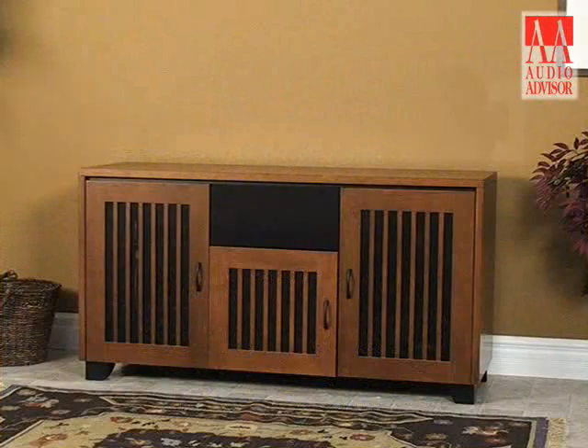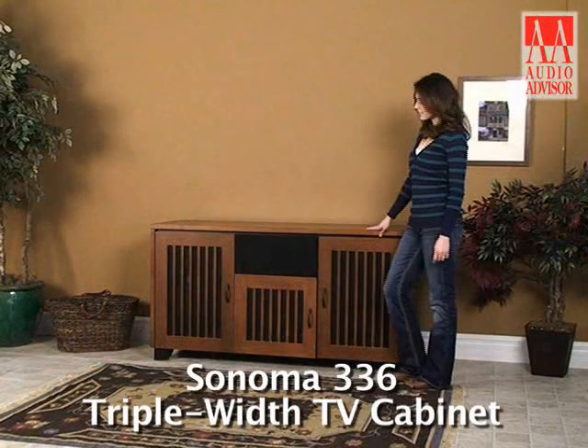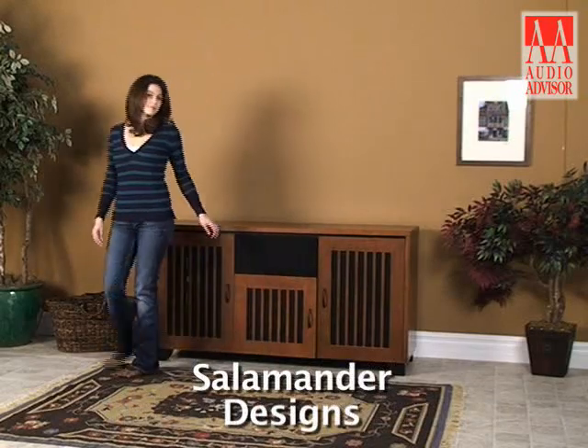This is an exclusive video for Audio Advisor on the Sonoma 336 triple-width rack from Salamander Designs.